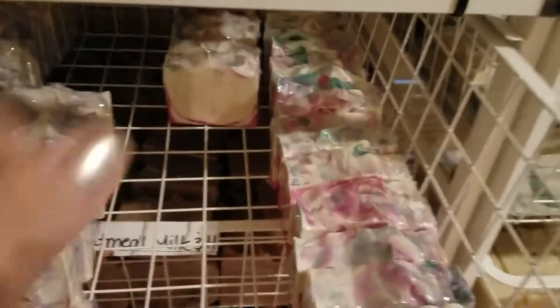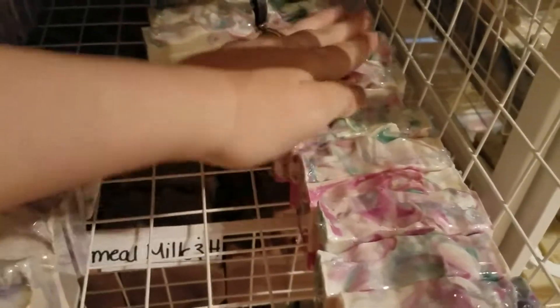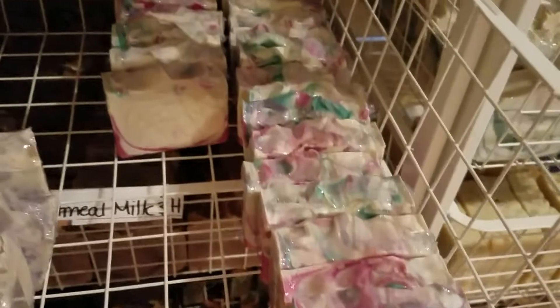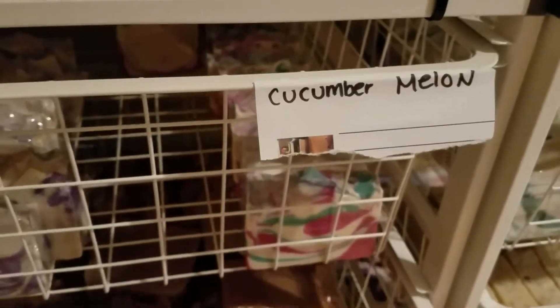Here's cucumber melon, and I only have this much. So if you guys are interested, when my shop opens, better hurry up and order that one. I didn't realize I didn't make as much of this one. It did look more like I had more when the drawers were fuller, so get that while you still can. I don't think I'll be remaking any more of the cucumber melon this year, being summer's almost over.